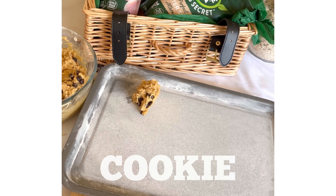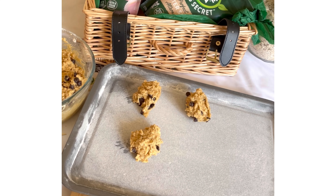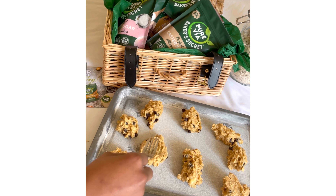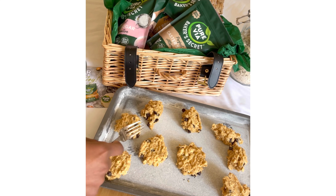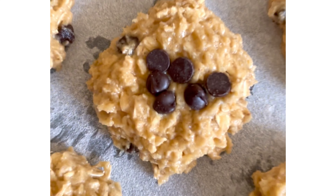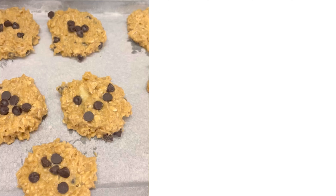Scoop out your cookie dough using a tablespoon and place them on a baking tray. You can use a fork to shape them into a nice even shape so that they cook evenly. Then just pop them in the oven at 180 degrees for 12 to 15 minutes until they're golden brown.